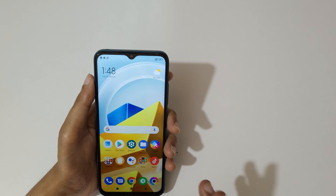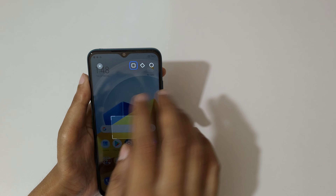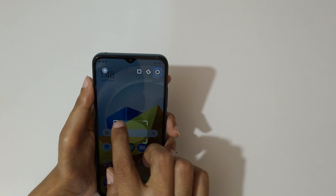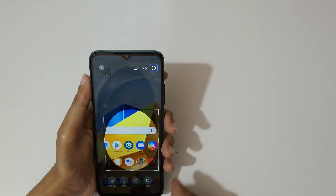If you want to take a partial screenshot, I'll show you — just touch and hold your three fingers. After this, area selection options are available: rectangular, free selection, and circular. Select the area you want.